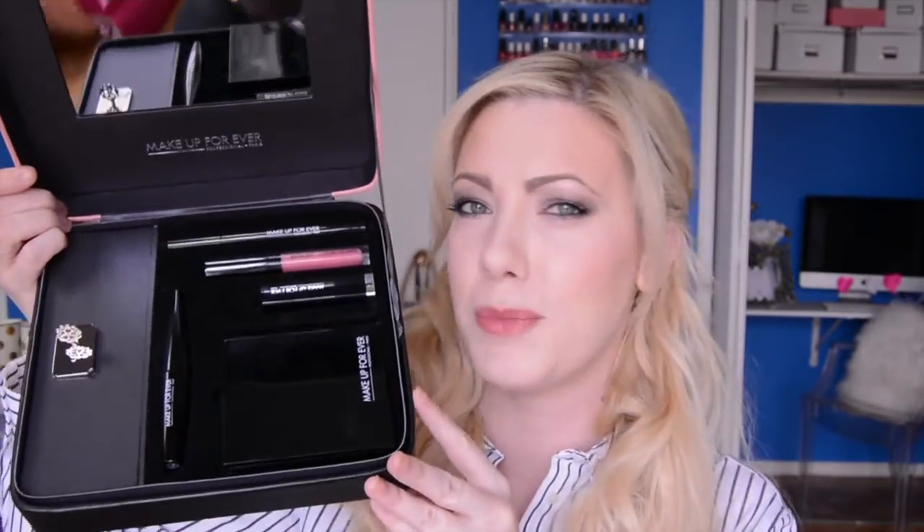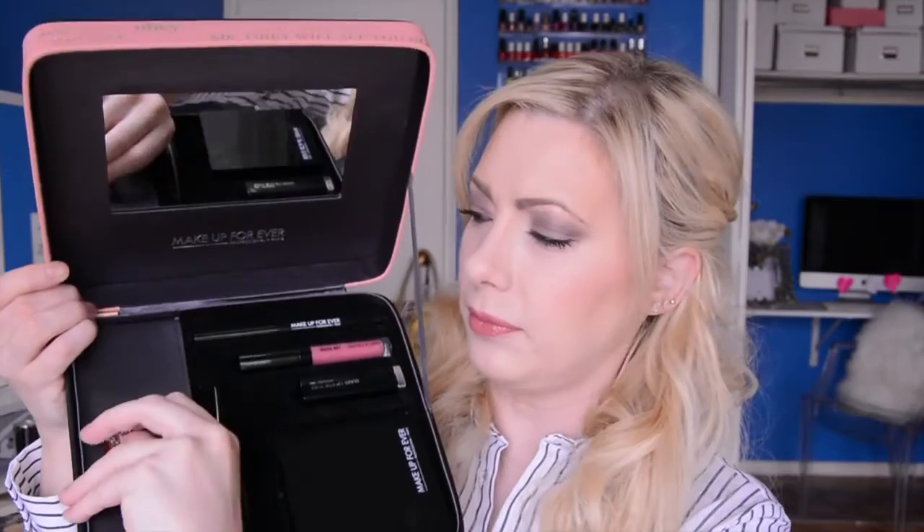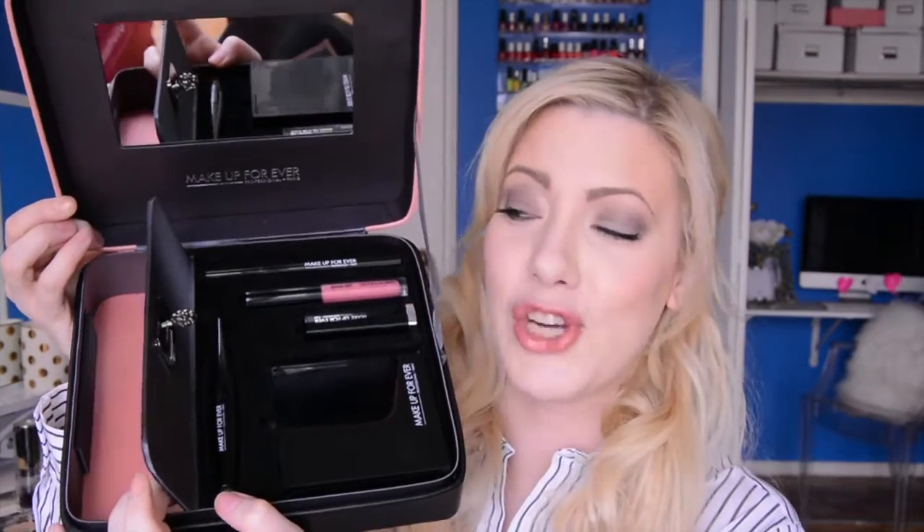It kind of plays on the colors you see in Fifty Shades of Grey — this very sultry, mysterious box. And then it's got this lock and key area where you can open up the side of the makeup case and put anything you'd like to store in there, which is really a cute touch. You can store maybe other makeup goodies in here, or jewelry, whatever you like.